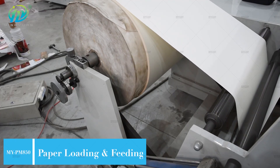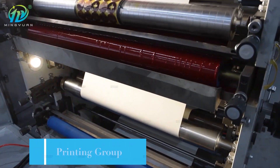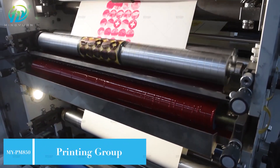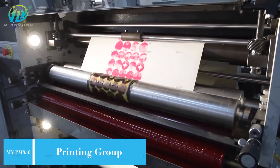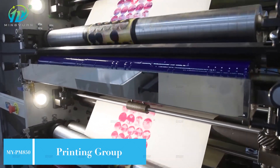MY PM 850 Intelligent high-speed 2-6 colors printing machine with 2-6 ink traps design and speed is 60-100 meters per minute. Maximum color printing width is 850 millimeters.